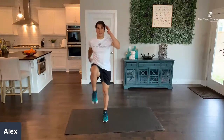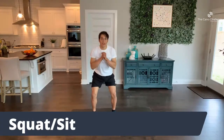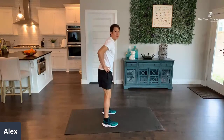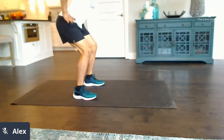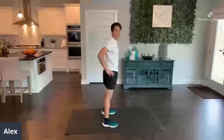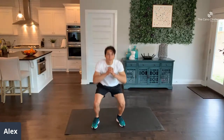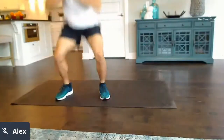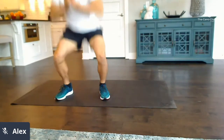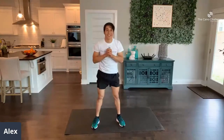Next, we've got squats — 10 reps. Put your feet shoulder-width apart and then squat down. If you can't squat, I have an alternative called 'sit back': go from here to the side and push back on your knees, deep. Put that force on your knees and then back up. Give me 10. 1, 2, 3, 4, 5, 6, 7, 8, 9, 10.